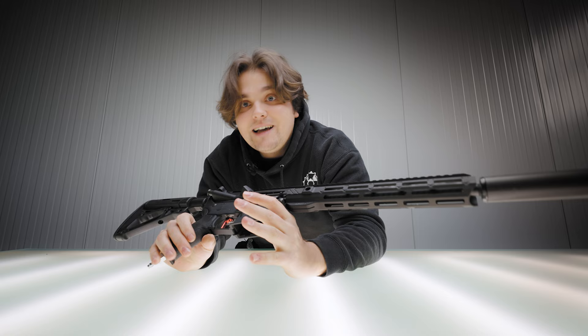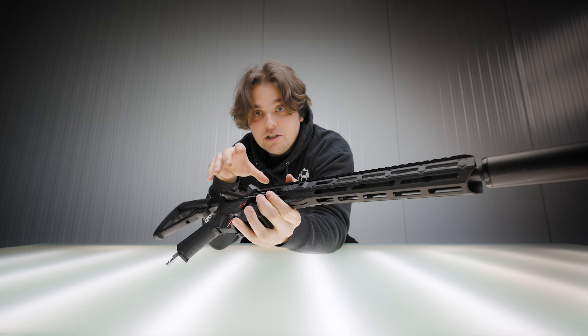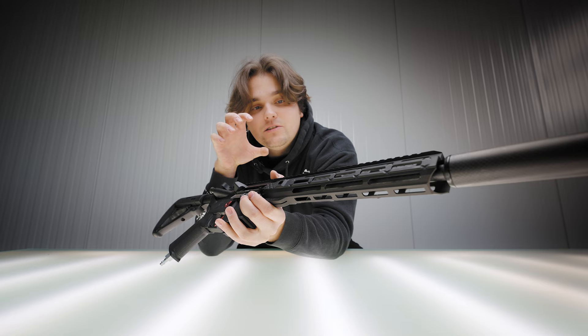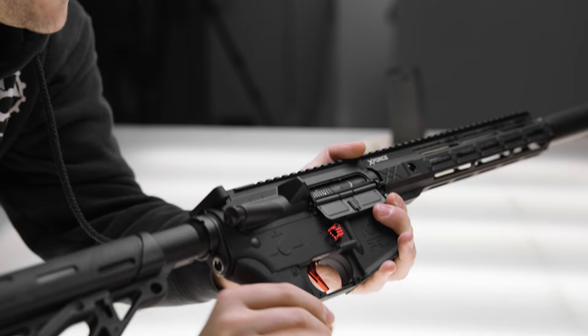With your support we'll actually be able to design every single part on this gun ourselves. We've already got our own hop-up unit, our own barrel, the engine, and a really cool design for how the engine is held in there. We're not using a standard AEG gearbox — we've designed our own holder system that places the engine precisely at center at all times, ensuring the best shooting experience.